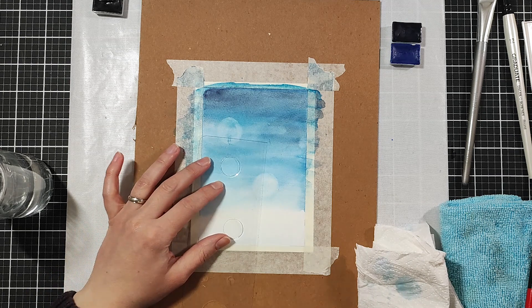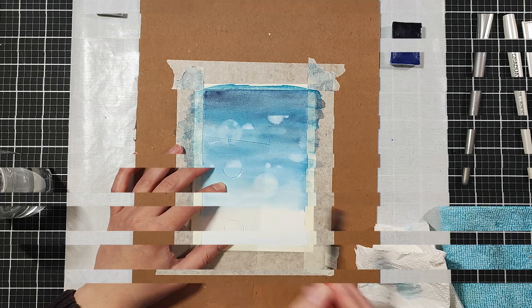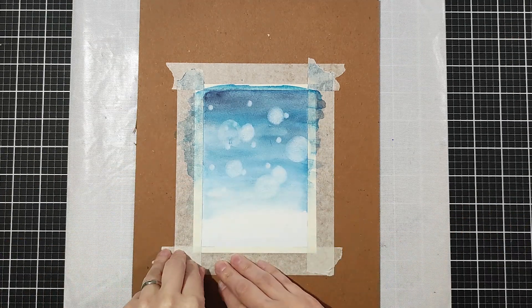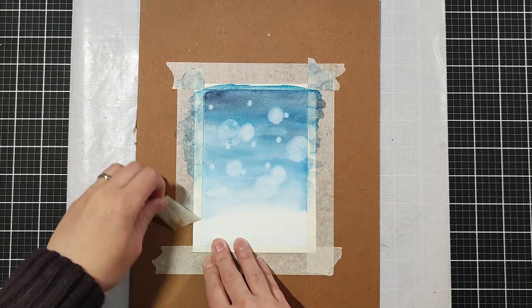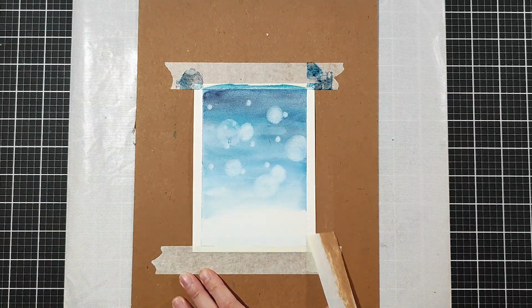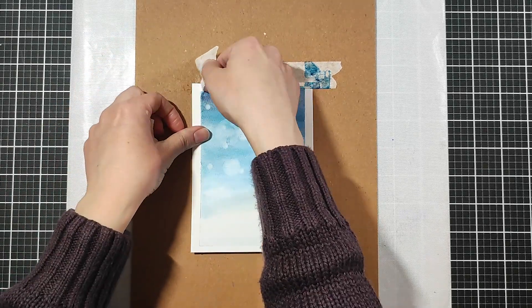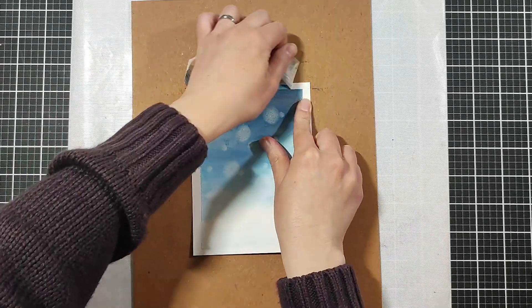I discovered that when the brush is damp rather than soggy wet it works a little bit better. I continued off screen varying the amount of water, and here it is all dried. Now I can remove the masking tape — I got a slight tear up there, but that's okay because I'll be trimming it down anyway.